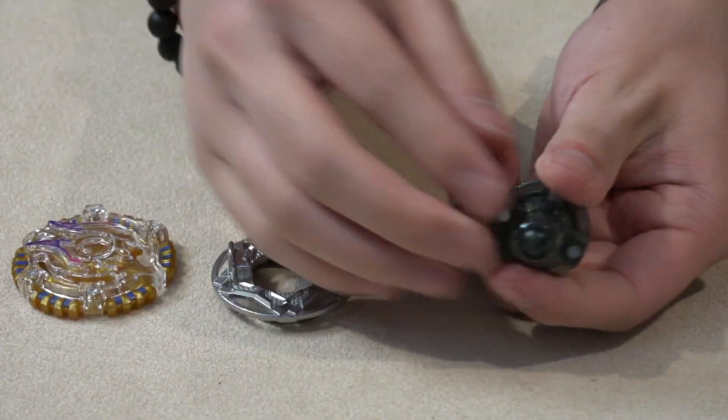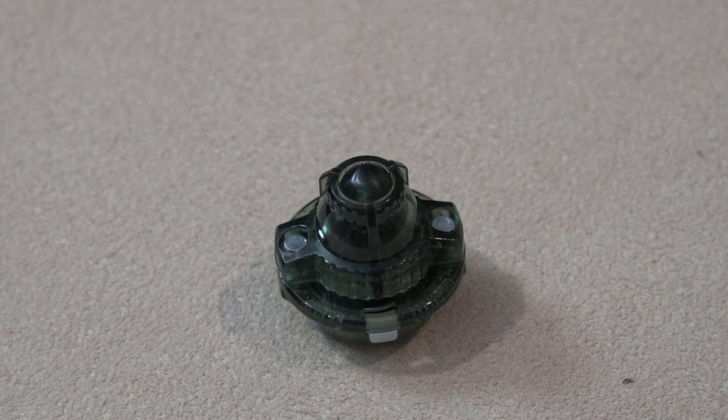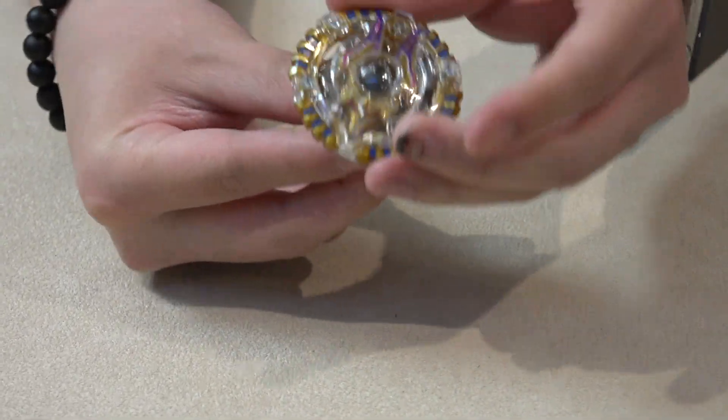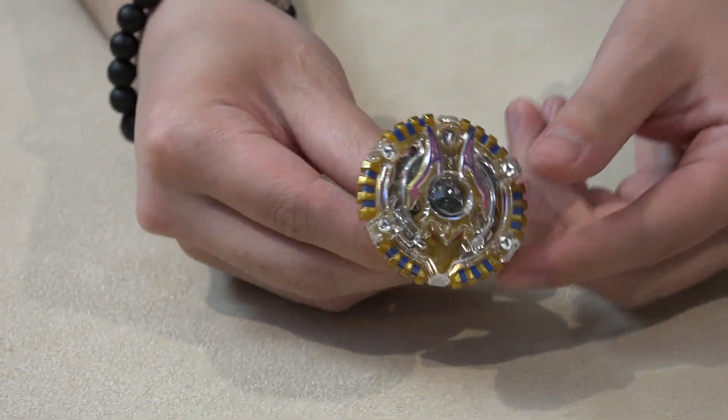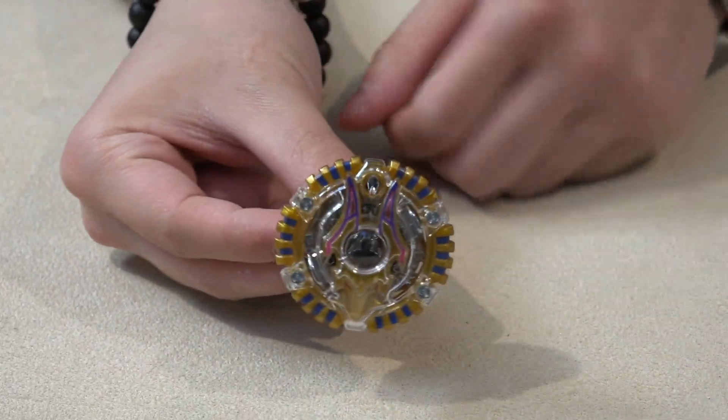And then of course, Orbit — free spinning ball. You definitely get some weird sliding if you launch it right. Put the Beyblade together with the stickers — two stickers on there. Boom, together like that. Look how rounded it is from the bottom. From the side, look at this — everything's so round on this guy.